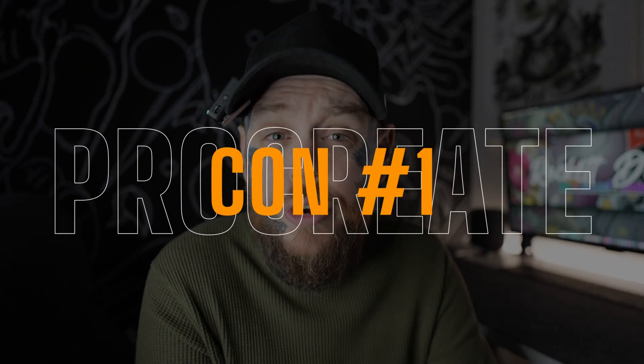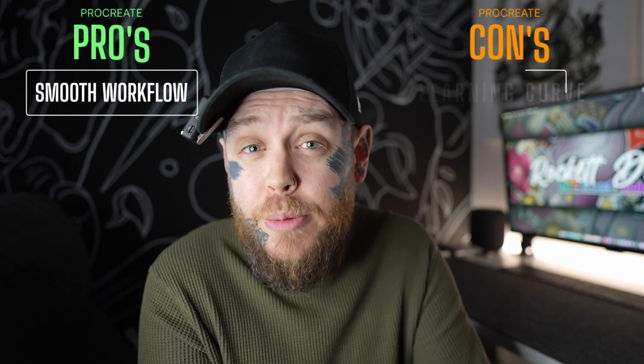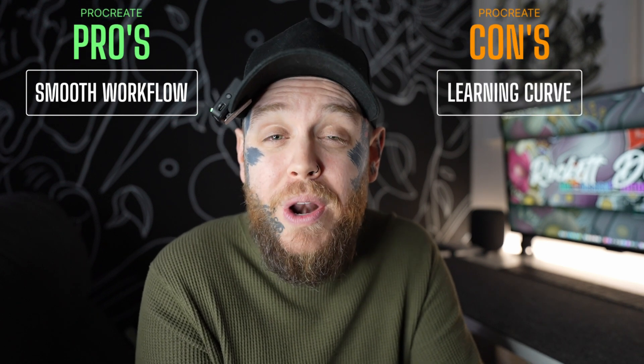There are definitely apps out there on the market who do not do a good job of this, but Procreate thankfully does a fantastic job of keeping things nice and simple and therefore very smooth. That leads me to my first con of Procreate, which is there is a decent learning curve when it comes to people who are not used to digital workflows and drawing apps like this. By no means is this a reason you shouldn't get Procreate — there is a little bit to get your hands around, but luckily channels like mine and so many others give you tutorials about this fantastic app.